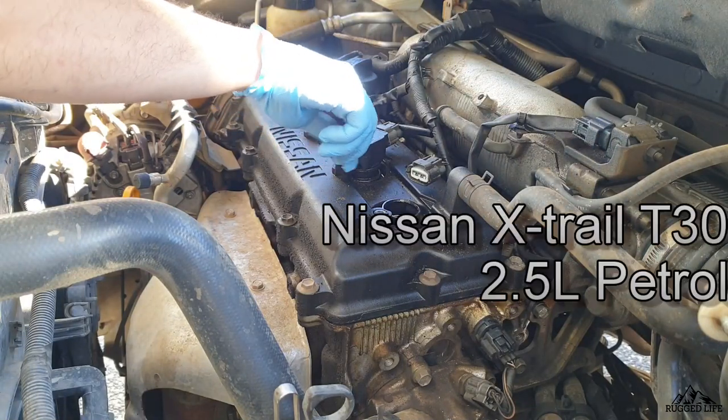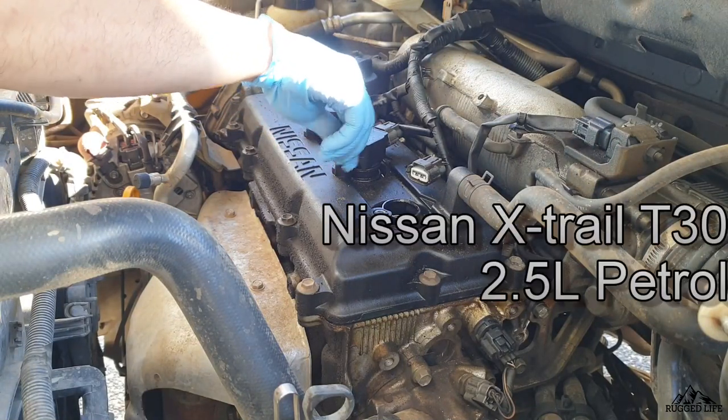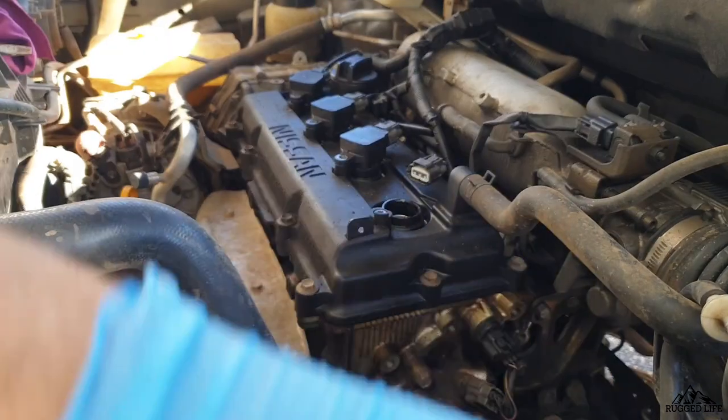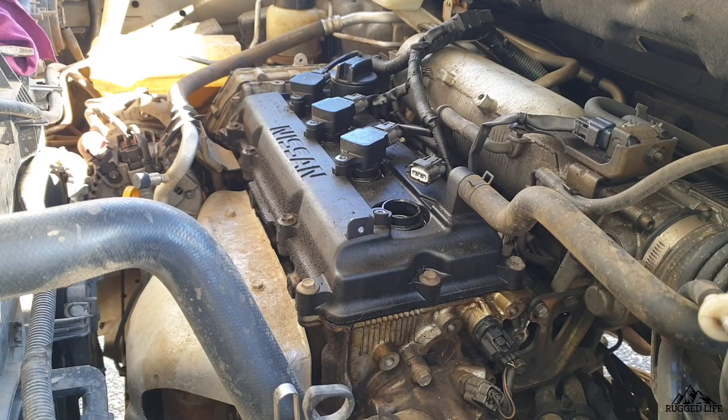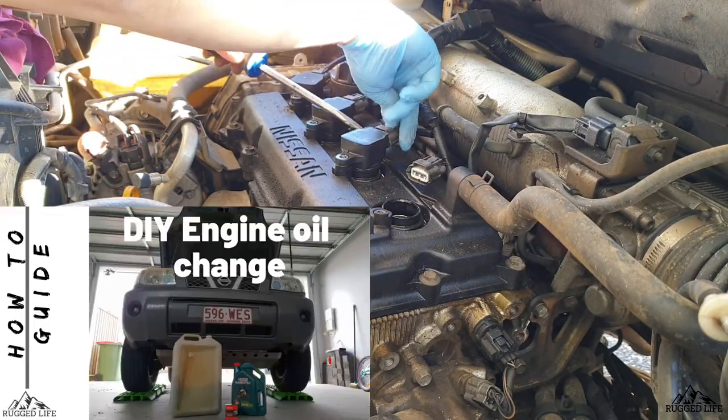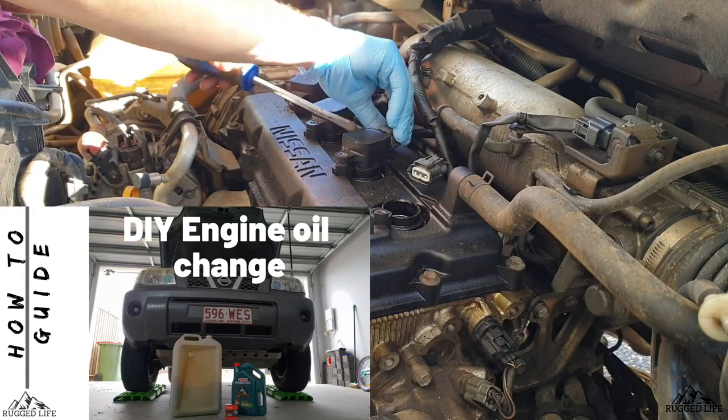Hey guys, I'm going to run through some maintenance procedures in my Nissan X-Trail. A lot of these checks are applicable for any vehicle. I'm not going to show you how to change your oil because I do have a separate video under my how-to playlist on how to do that.